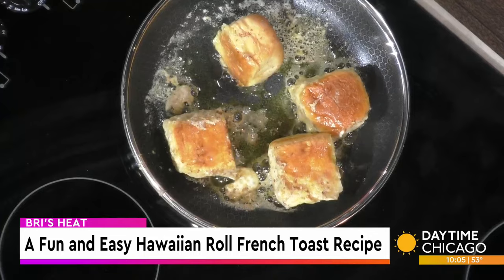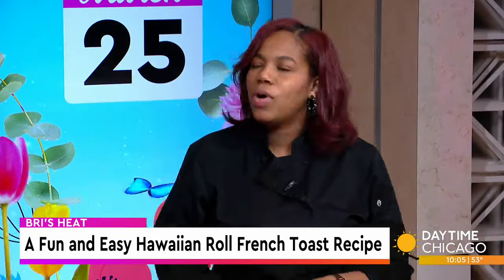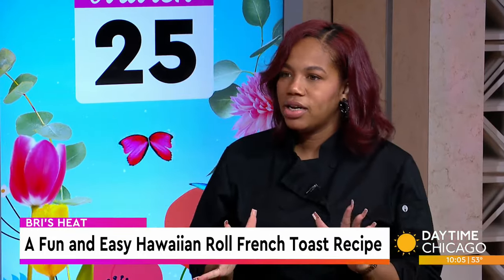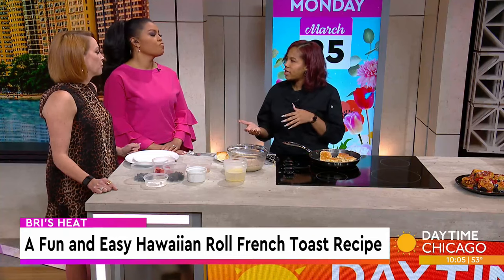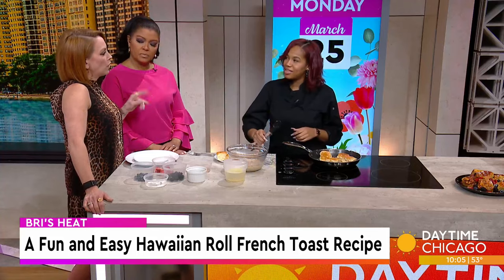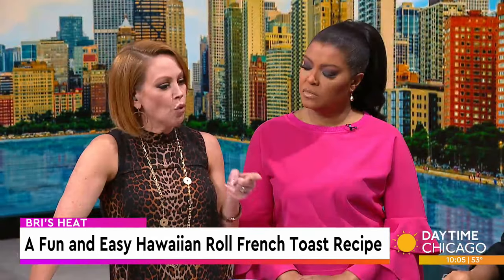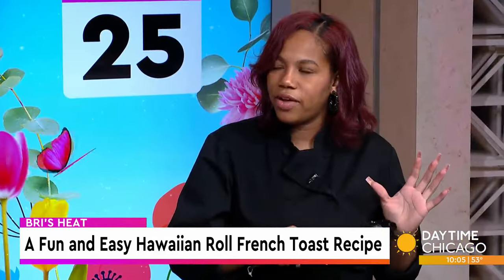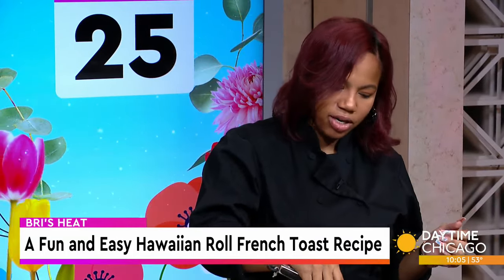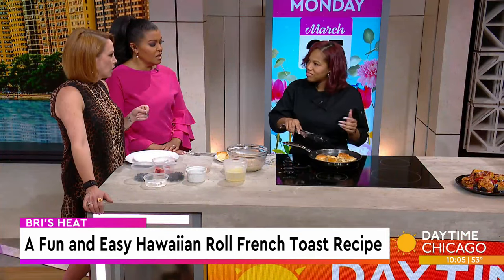When it comes to catering, what are some of the big items people request? A lot of people like my lamb chops, lobster tail — people want surf and turf or salmon. It depends on the event too; some events want finger foods. Now that we're getting into spring, I'll start incorporating brighter foods like bell peppers and kebabs to add some color and flavor.